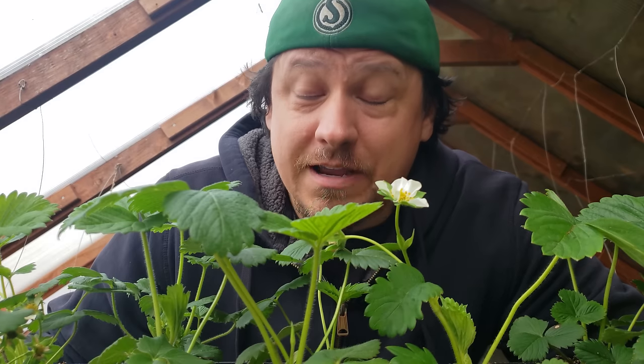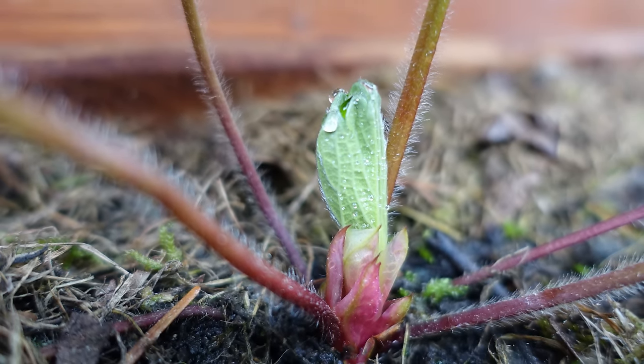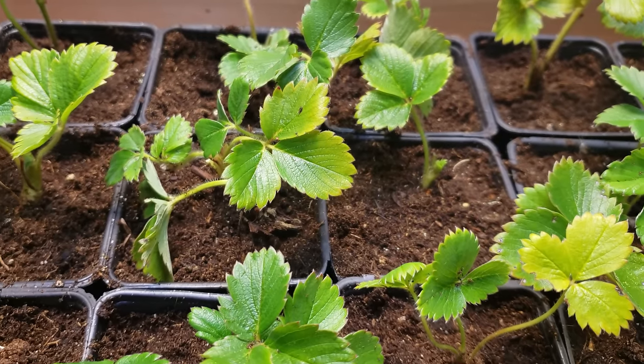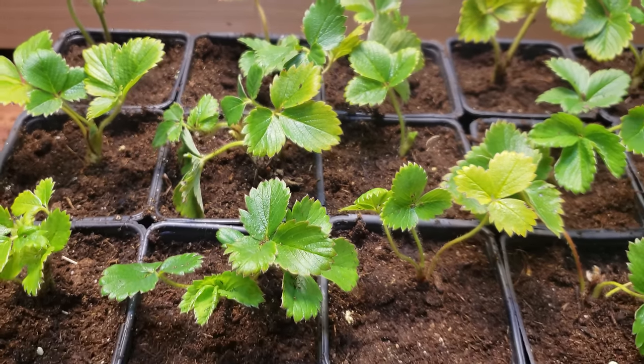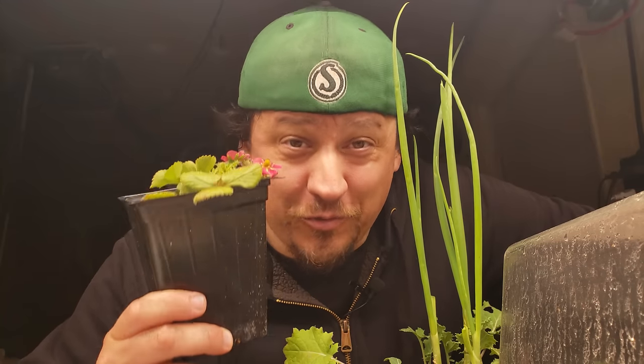If you've decided to grow your strawberries from seeds, know that it's by far the longest and most arduous path to a berry bonanza. The seeds sprout readily, but most strawberries set their fruit in the fall or winter prior to the next harvest. So no matter how early you get your seeds going, you are one to two years away from seeing any fruit. It can be done, but it rarely is.